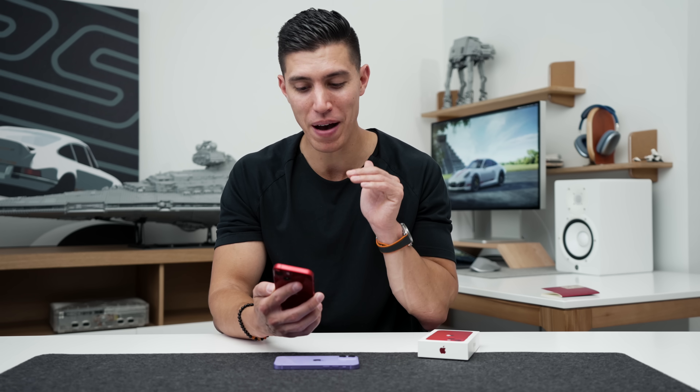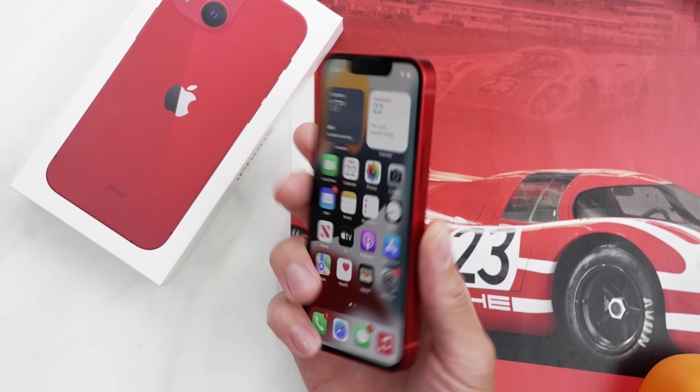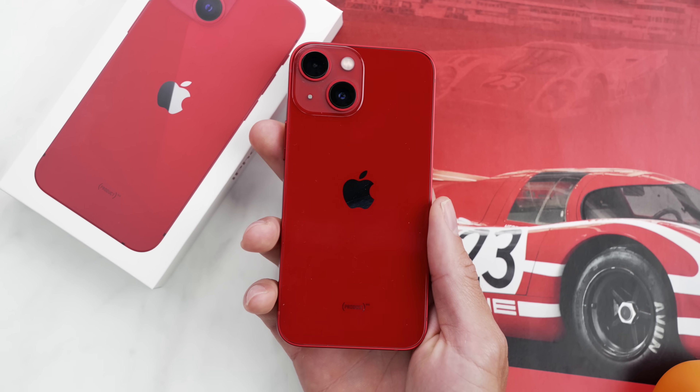I'm a real fan of the mini. I know it has a really cool cult following — people love smaller devices. The number one reason why I just could never use it was because of that battery.